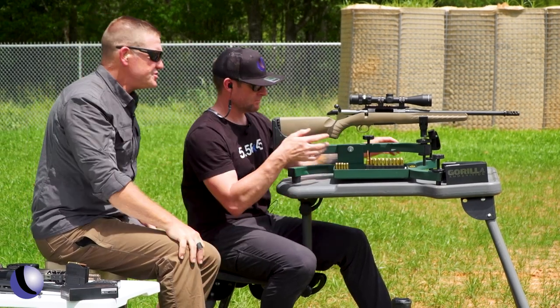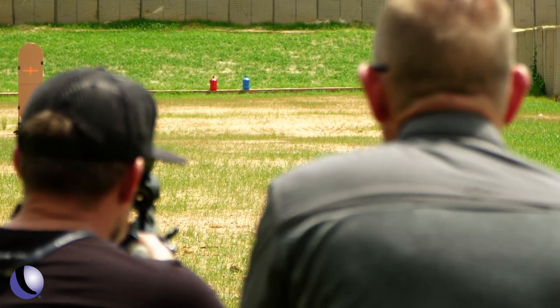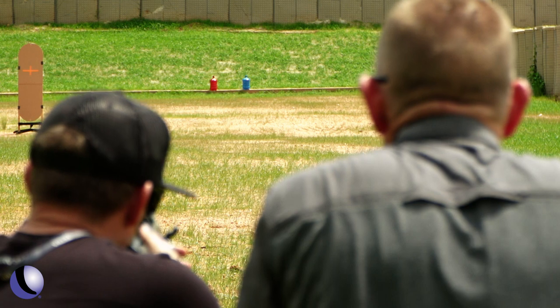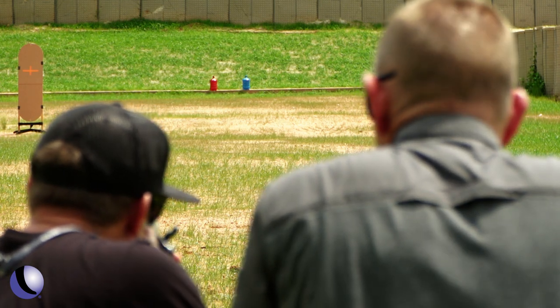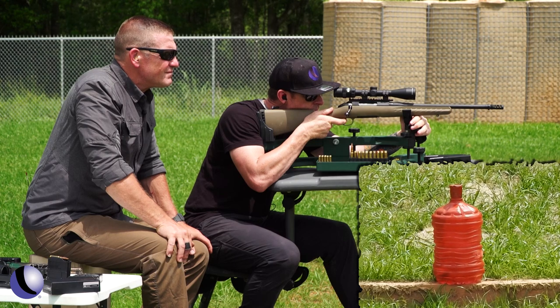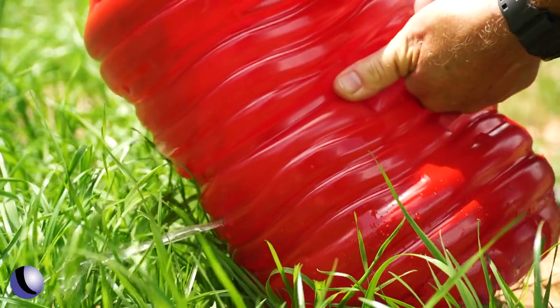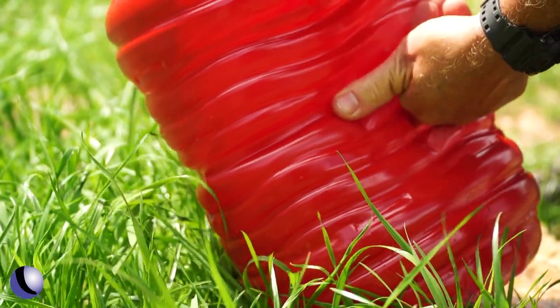Now we've got the red jug down there, and I'm not expecting great things. This is a subsonic 300 Blackout at 100 yards on a five-gallon jug. Well, it's emptying water. I am so unimpressed.